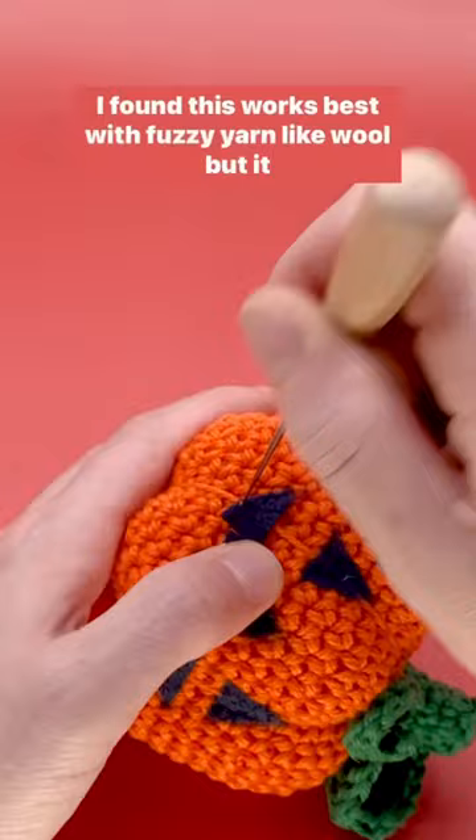I found this works best with fuzzy yarn like wool, but it works on pretty much any fiber. You'll just need to stab it more.